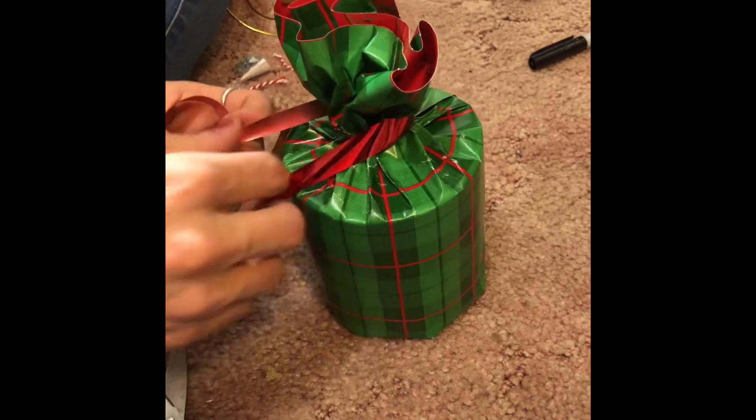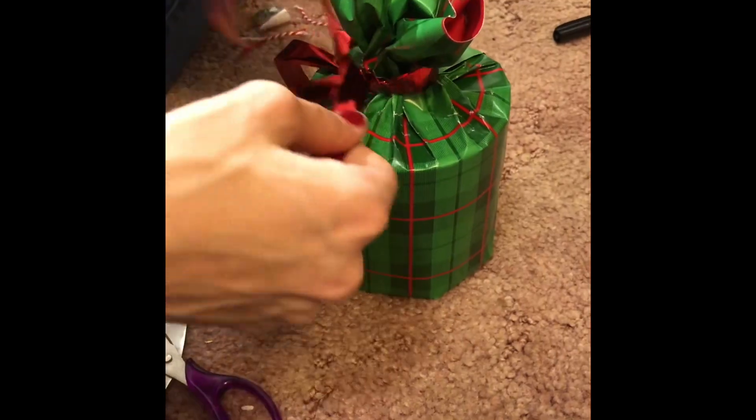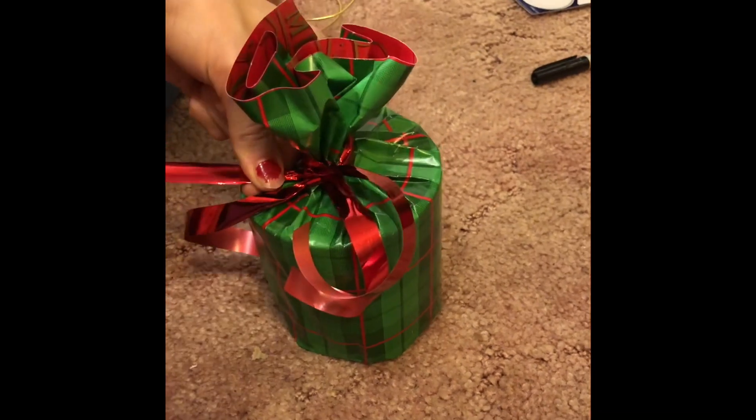The first tie with string is to support. The next ones you will use are for aesthetics, so use whatever string you like.